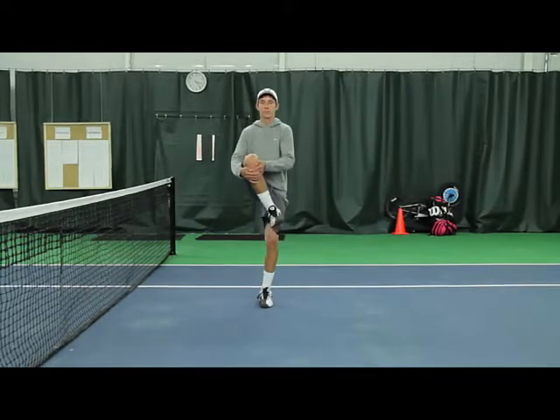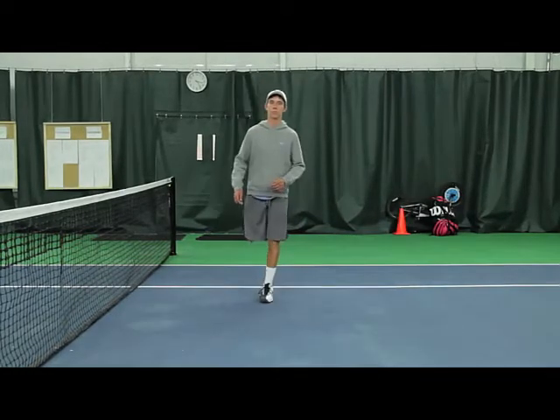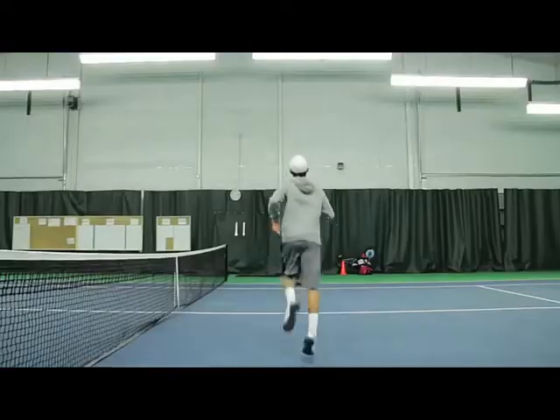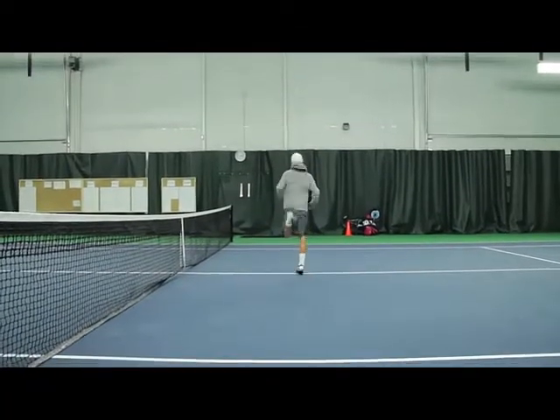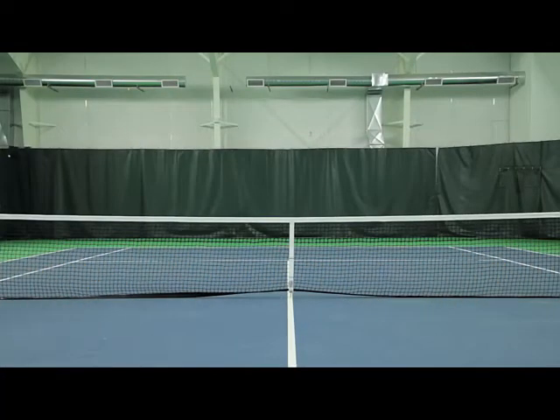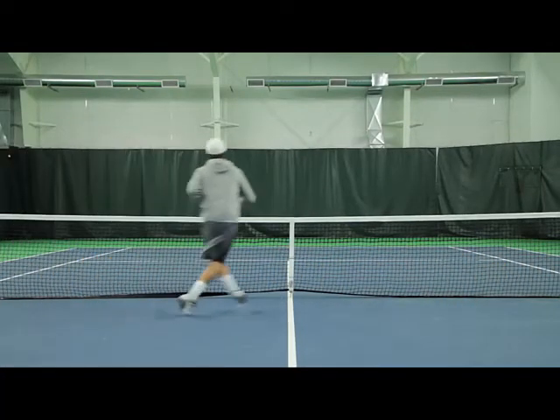A dynamic warm-up is beneficial for your game. First, it's going to warm up your muscles and your joints, as well as the ligaments and tendons around those joints. It's also going to mentally prepare you for what you're going to be doing, because it's going to be sport-specific.